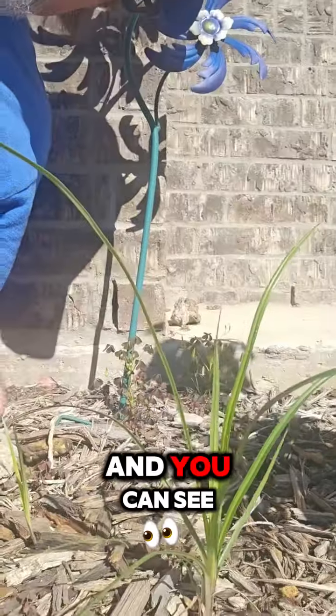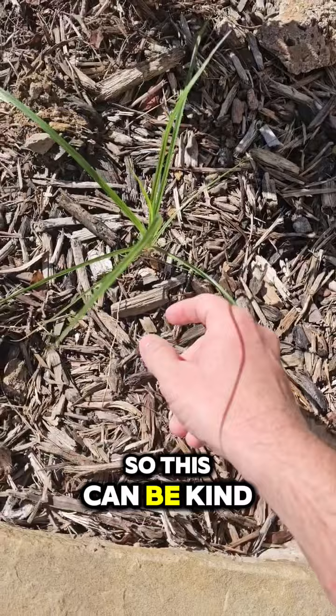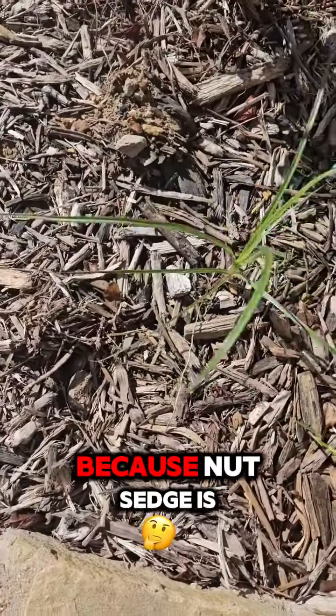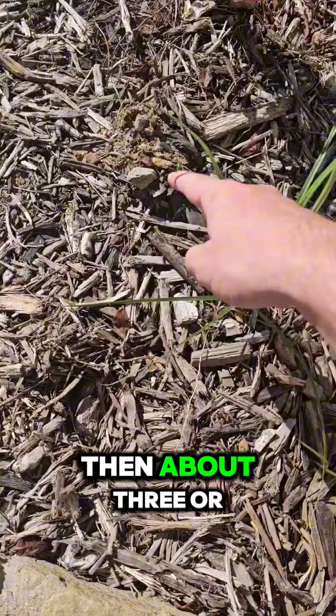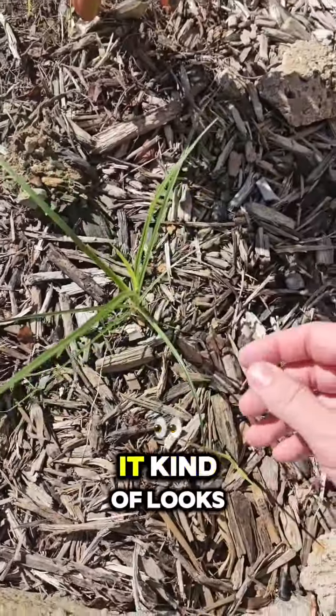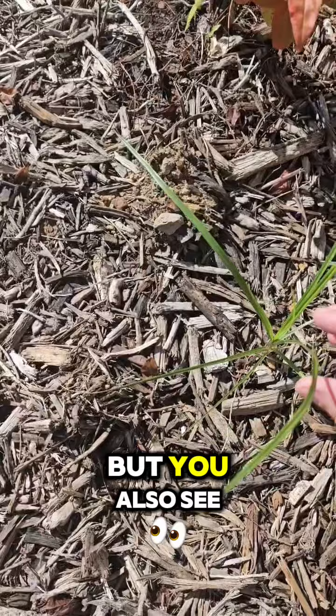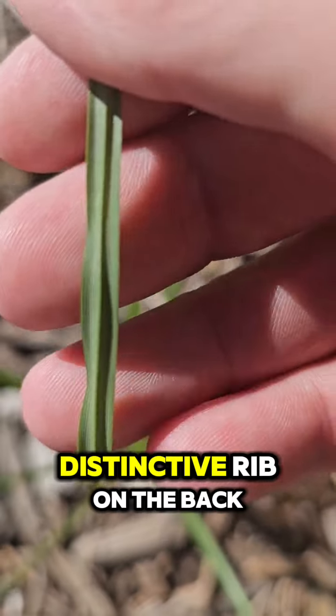This is nutsedge, and as you can see it's growing in my garden. This can be kind of tricky because nutsedge is a weed where if you pull it, about three or four more will pop up right around it. One way you can tell it apart is that it kind of looks like a wild onion, but you can also see it's got this real distinctive rib on the back.